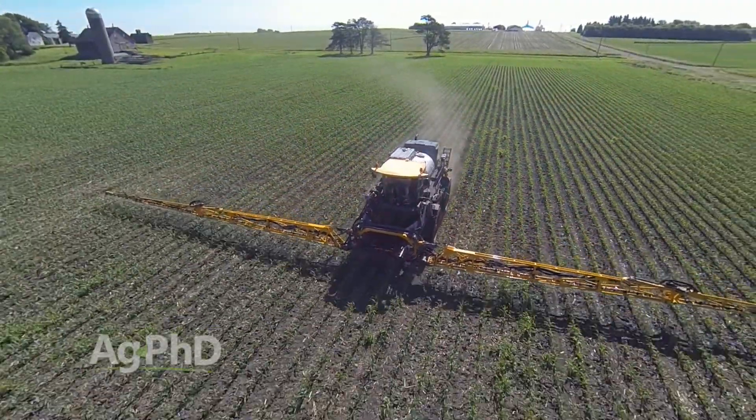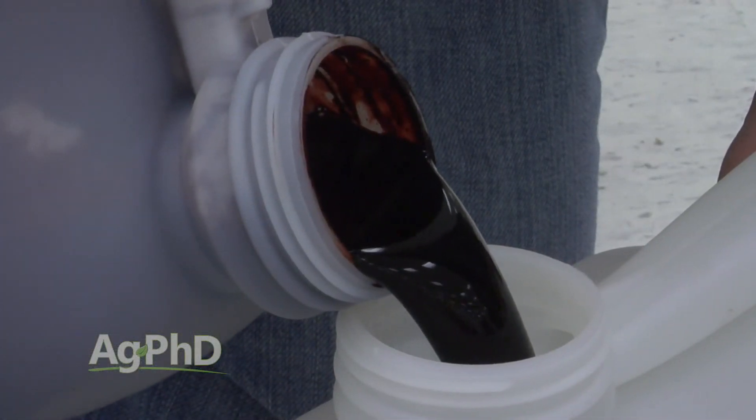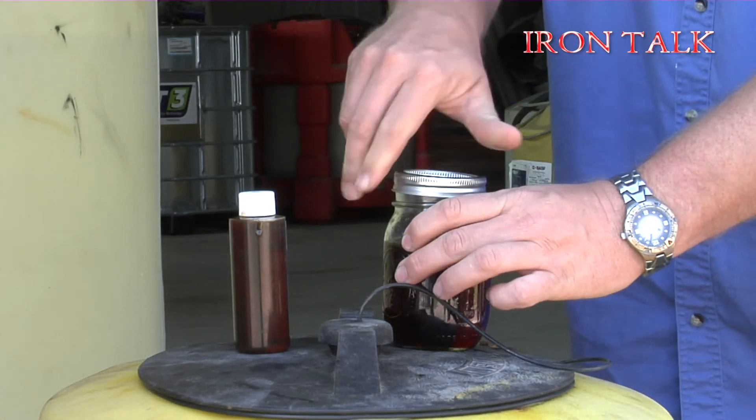One last note especially related to fertilizer products: each batch of fertilizer may be different, so if you get another load of fertilizer delivered to your farm, it's a good idea to jar test things again. That's all for today's Iron Talk.